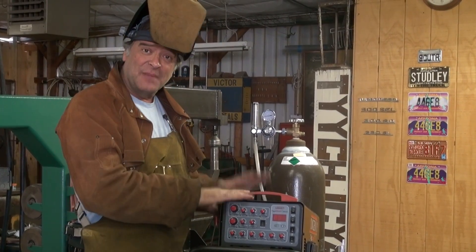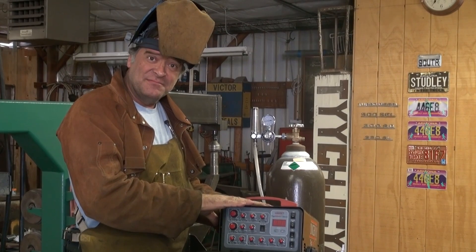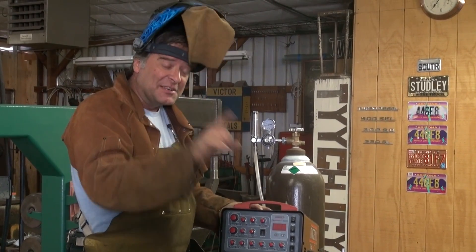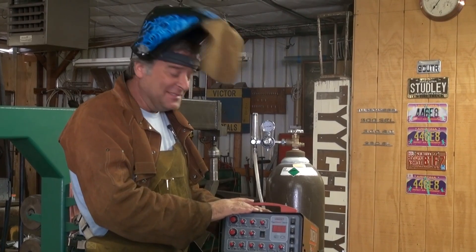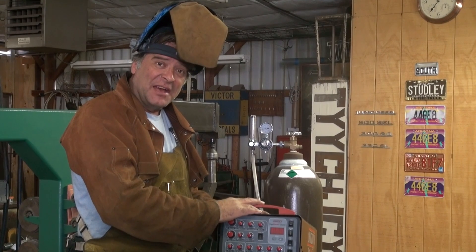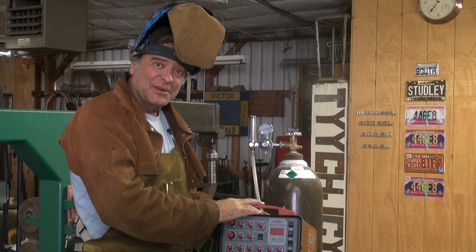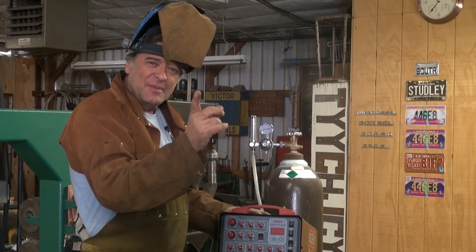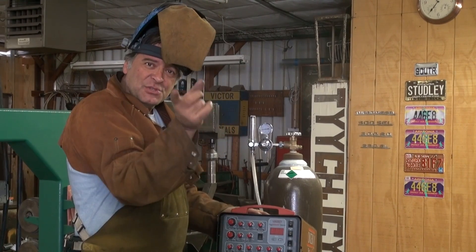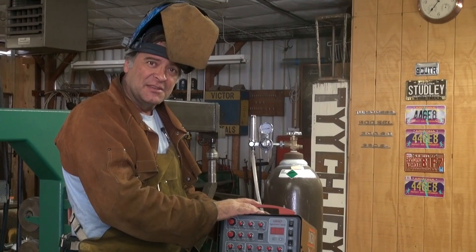I was just going to do some aluminum welding with my Longevity TIG Weld 250 ACDC TIG Welder. I got an email last night from a guy back in New York City, and he said he noticed I changed something on the bottle and asked if I could talk about it — he had no idea what that thing was.